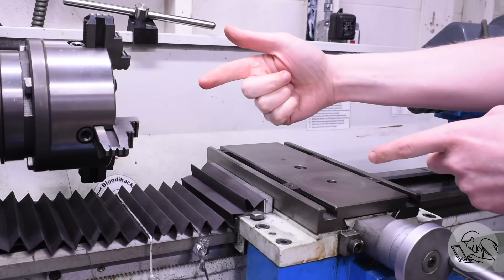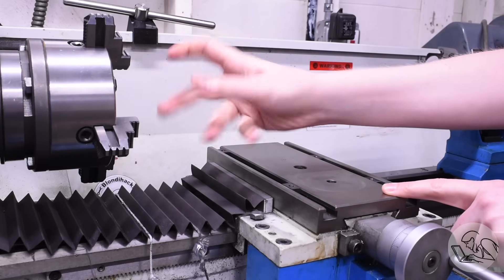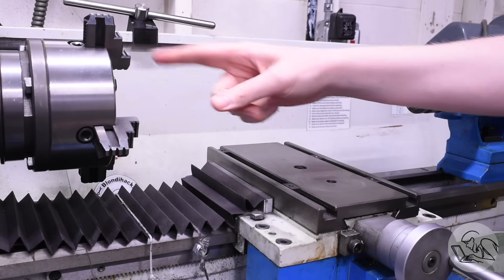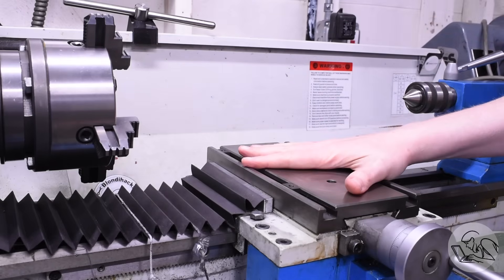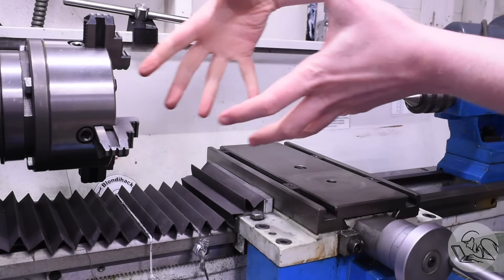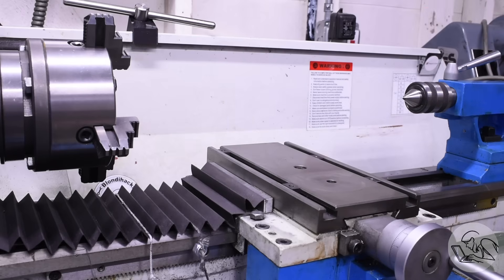Line boring is all about flipping the script on your lathe. Normally you fix your parts on the chuck or a faceplate and the work spins while the tool is stationary. In this case, we're going to put the cutting tool in the lathe and spin it up, fixture the work on the cross slide, and feed the work with the carriage. You might do this if the part is too large to spin, you need a very long bore, or you need maximum precision, because boring bars always have some flex and tend to create more tapered bores.